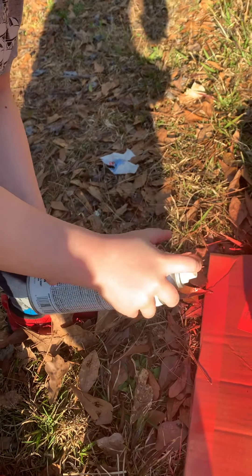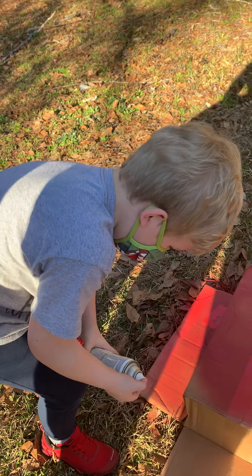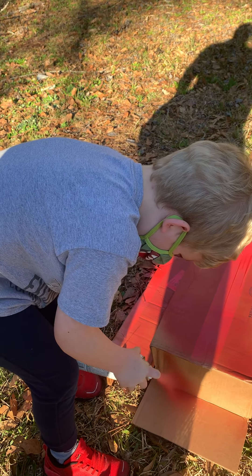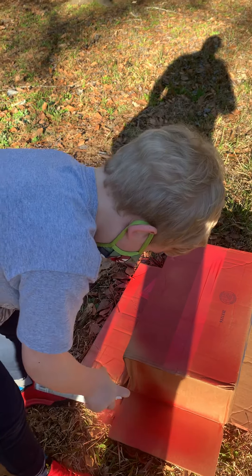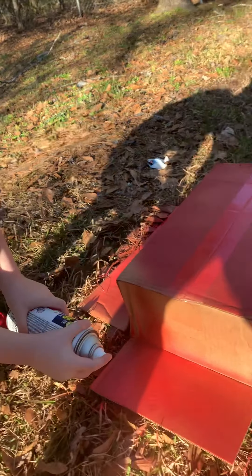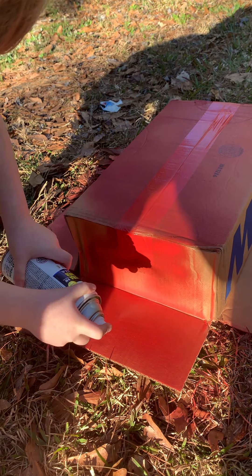All right, there you go. Is it hard? You want that trigger? All you got to do is squeeze the trigger with the other trigger. You don't have to worry about pressing that so hard. Yeah, we're painting, baby, for the first time. That's right. There you go, get that paint on there.